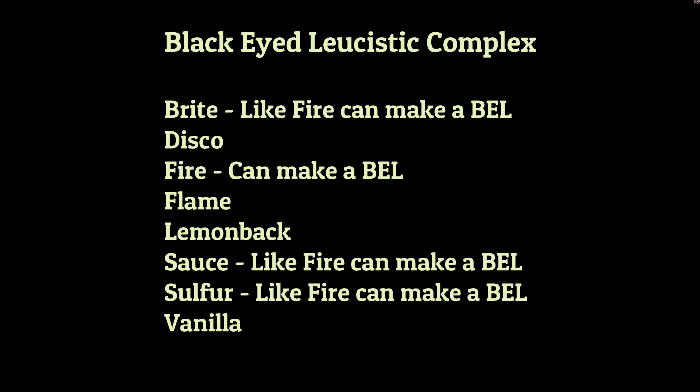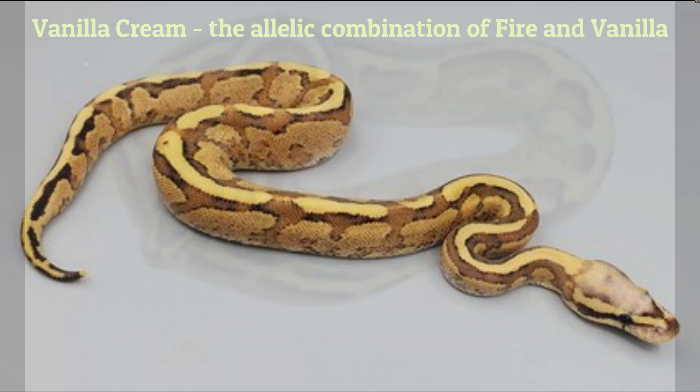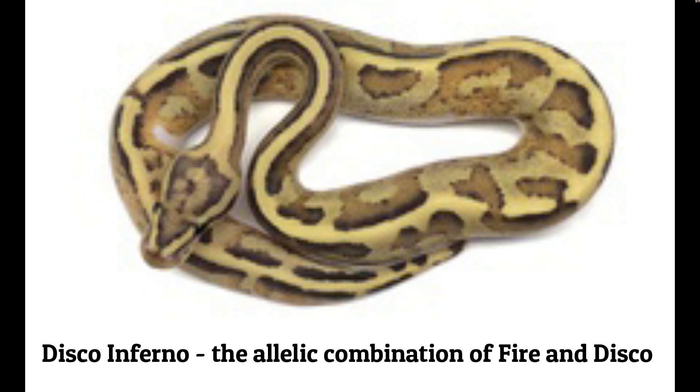The vanilla cream is the combination of fire and vanilla. Many of you will also have heard of the disco inferno, which is disco and fire mixed together — a very similar allelic reaction and a very similar looking snake.